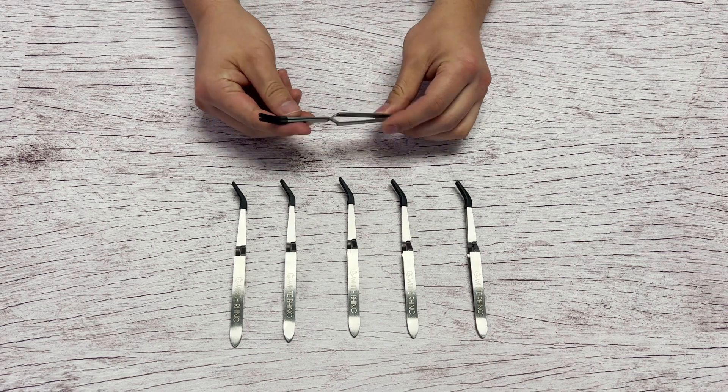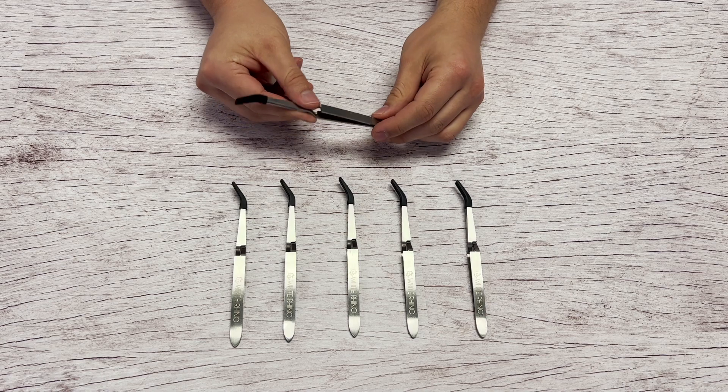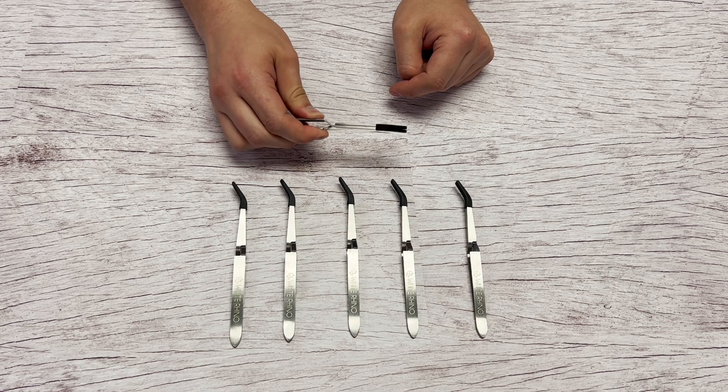Reverse tweezers by White Rhino — made out of stainless steel. When you squeeze right here, it will open up like that. That's why they're called reverse tweezers.